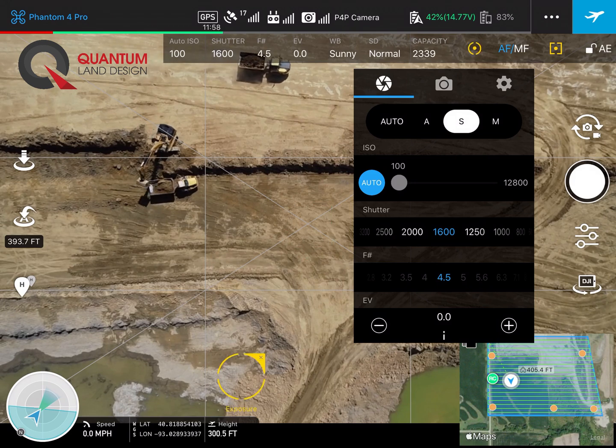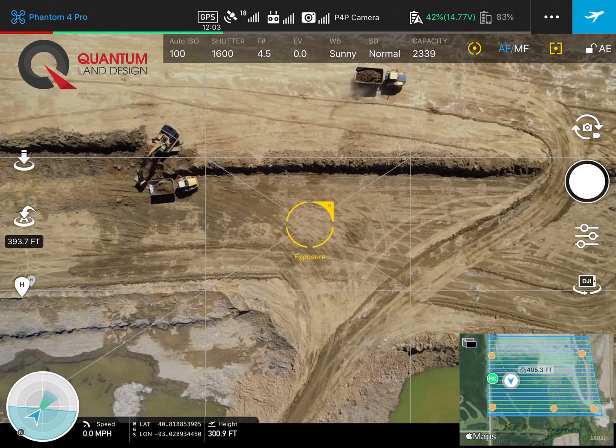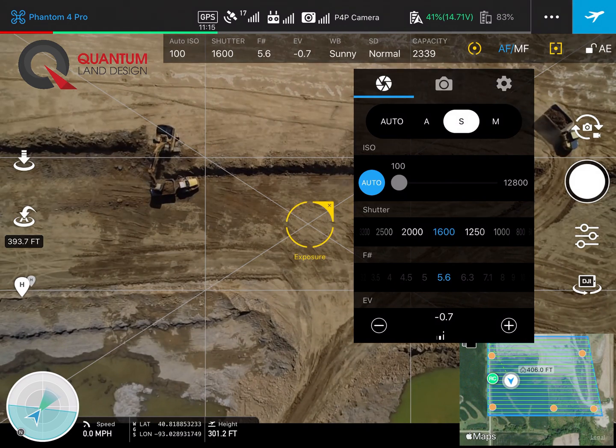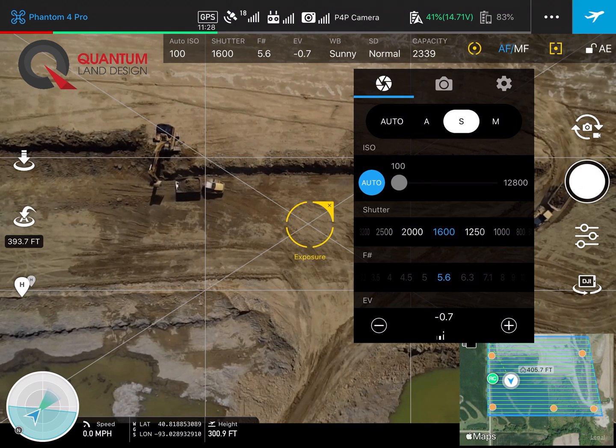We'll use the yellow circle here at the top — we'll select it, touch the center of the mission, and then make some fine-tuned adjustments on the exposure value at the bottom. In this case we'll hit minus a couple times. We want to get that f-stop number between about four and six. We'll go with 5.6 today. Now on the upper right we'll hit the padlock and that will lock in our exposure for the mission.